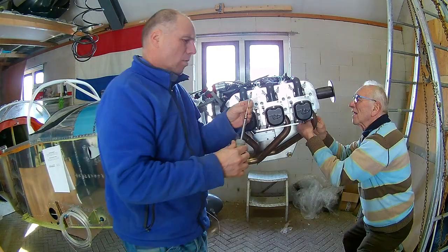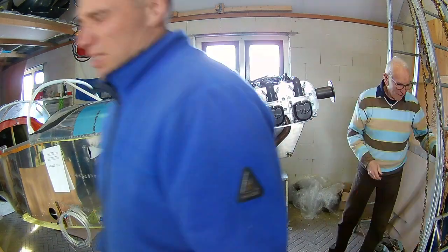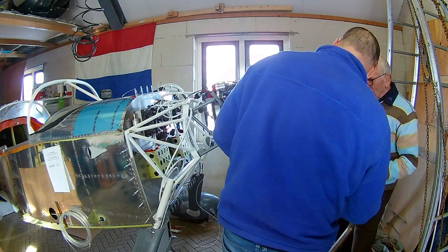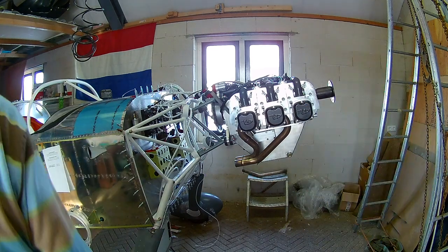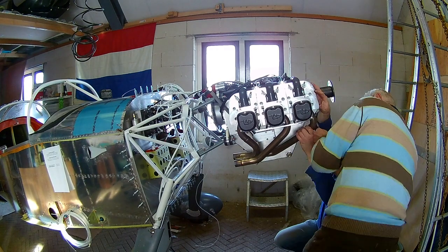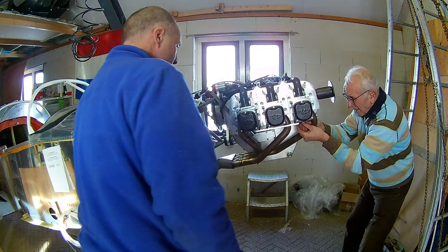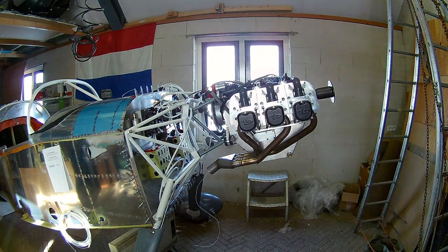Next is the exhaust system. The engine was run on a test bed at the factory, and once you install the engine you need to remove the copper rings that seal the exhaust. They're hard to get out, but we finally got it done. Then we use a little grease to get the new copper rings to stick in place so we can attach the exhaust. The copper rings are also delivered with the engine. It's hard to get all the screws in because of the curves of the exhaust system and the very narrow space.